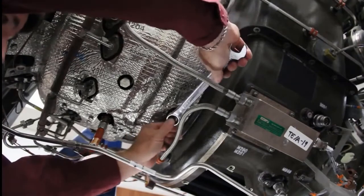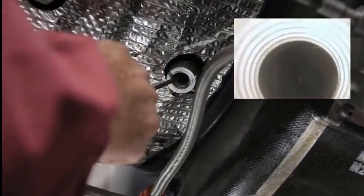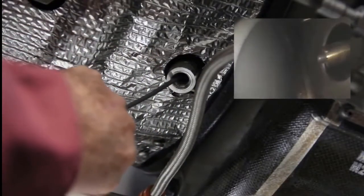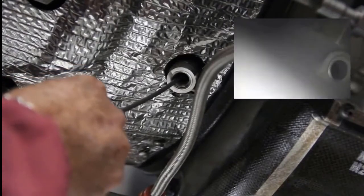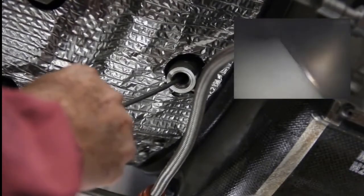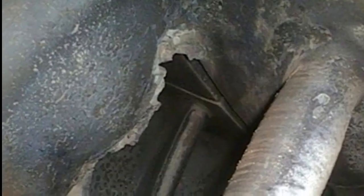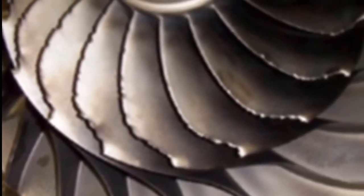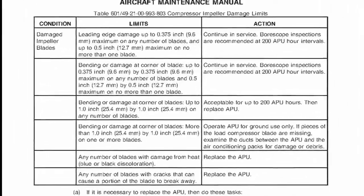For the second stage engine compressor bore scope, you're going to remove the bore scope plug, go up into the engine, and you'll see a small hole that you enter the second stage cavity. Carefully inspect the moving parts for damage. Some diffuser vane damage is permitted if the compressor blade damage limits are not exceeded. Refer to the AMM for conditions, limits, and necessary actions for all visible damage.